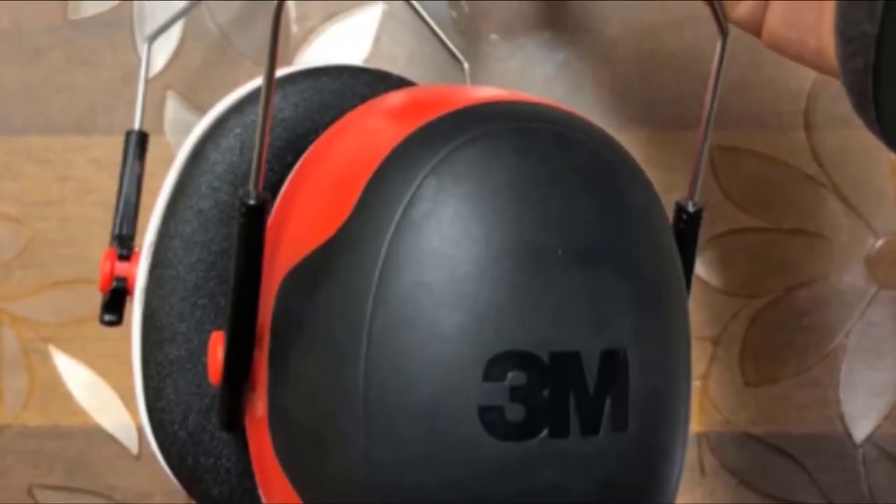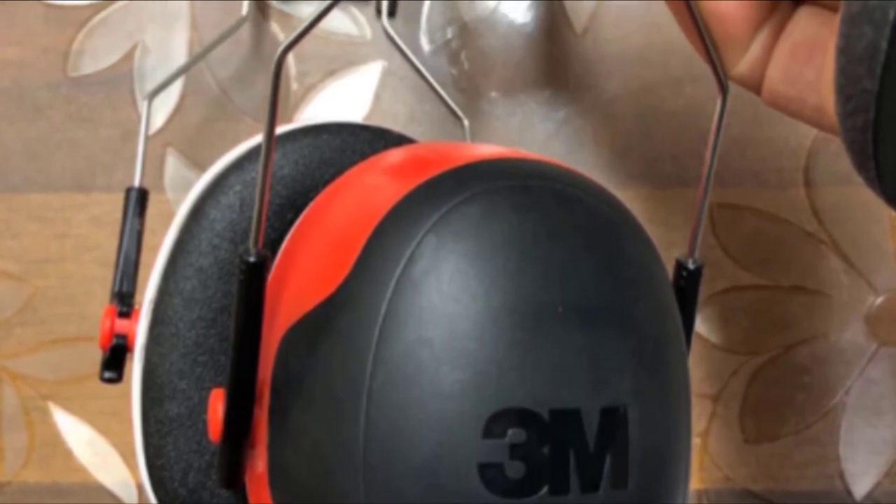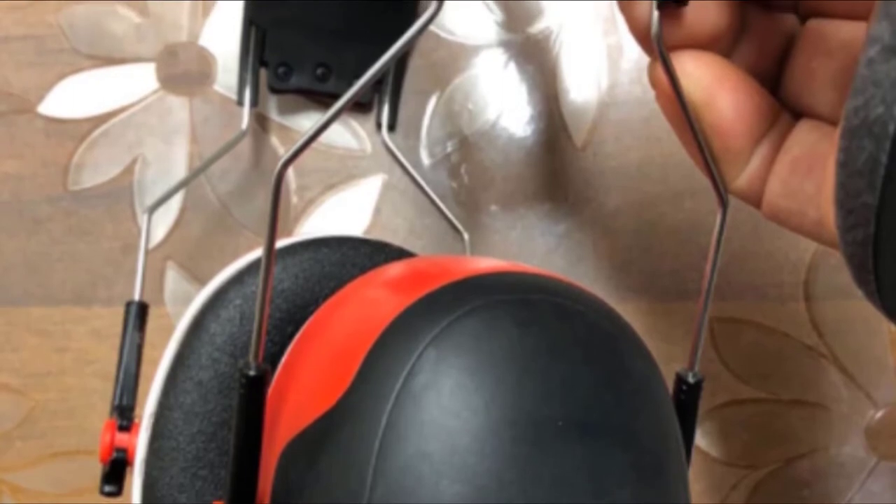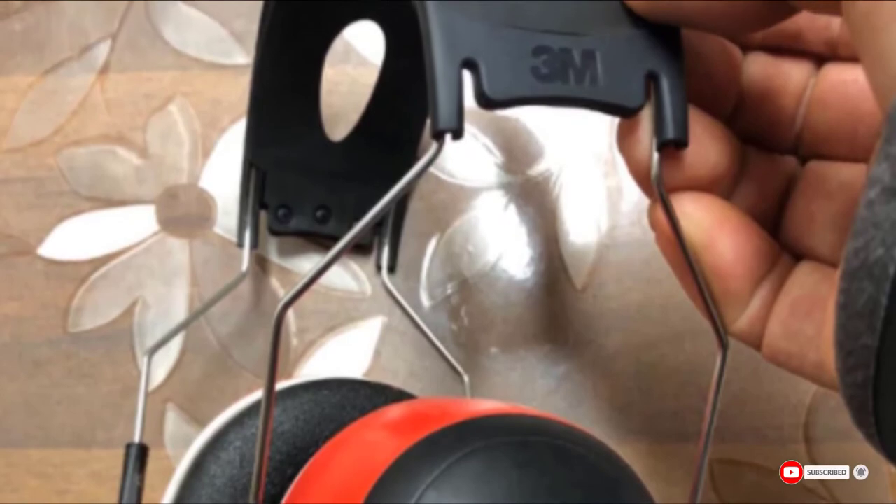If you do put them down, the red shells allow you to find them quickly amongst the other tools on your workbench. These Pro-Grade muffs provide an NRR of 30dB, maintaining safe decibel levels for tools up to 100dB.